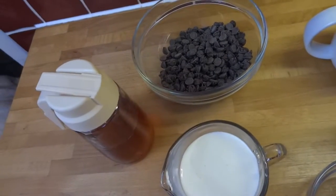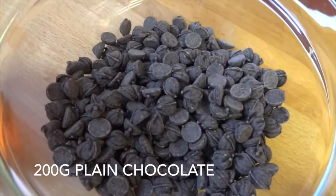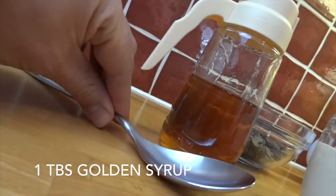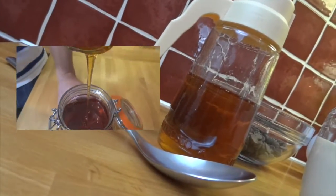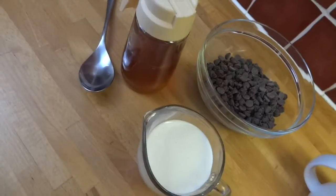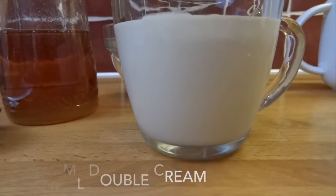And for the simple chocolate icing you'll need 200 grams of plain chocolate, one tablespoon of golden syrup — if you can't buy that where you are, then click the little link here and I'll show you how to make it — and finally 200 millilitres of double cream.